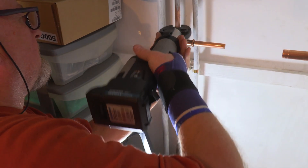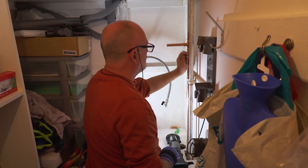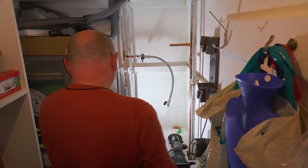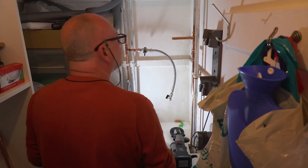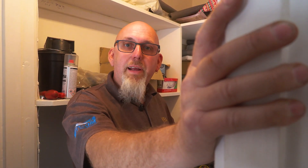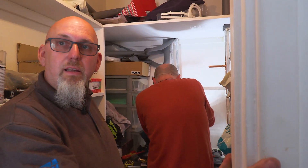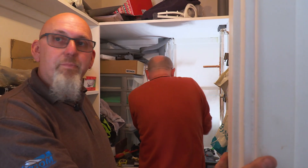Jamie likes that press fit locks the fitting in place — with push fit, when you go to put a pipe slice on it just spins on you and you're trying to put grips on it. The job this morning was a combi boiler retrofit with underfloor heating — they put in the zone valve, wired the controls into the boiler and added some extra stats, and the customer was happy with it.